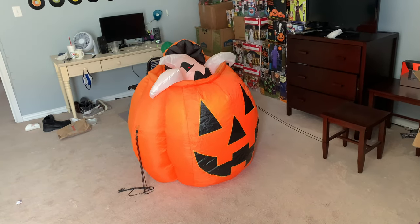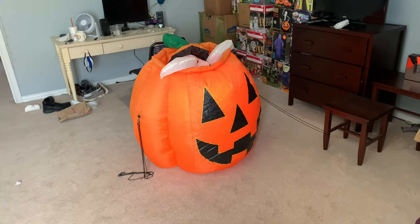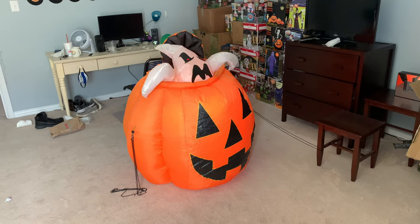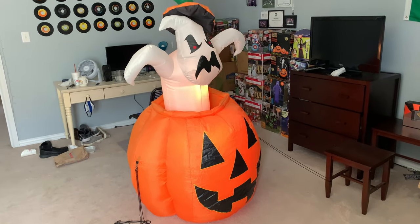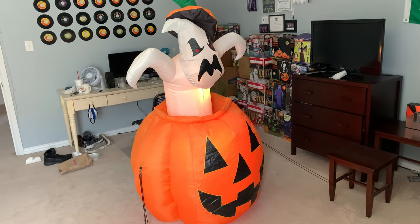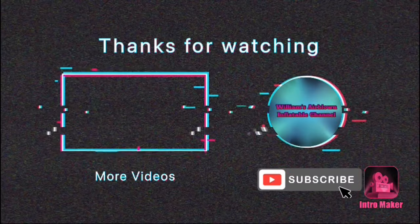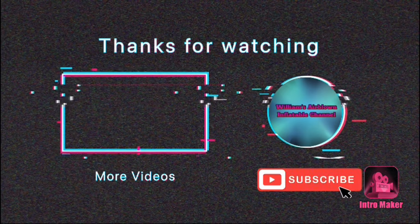I really like this inflatable. It's six feet tall and I really like it. Now that I get to have it. This is my new inflatable unboxing video on the 2005 six-foot-tall inflatable Ghost in a Pumpkin. Remember to like this video and subscribe. See you next time.